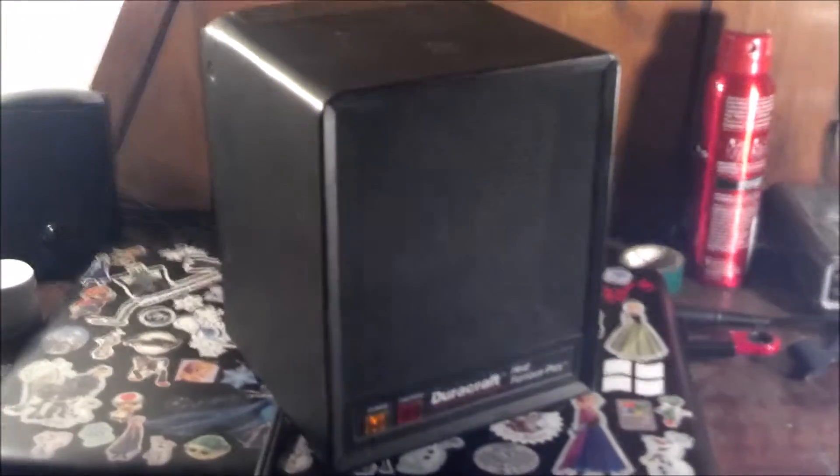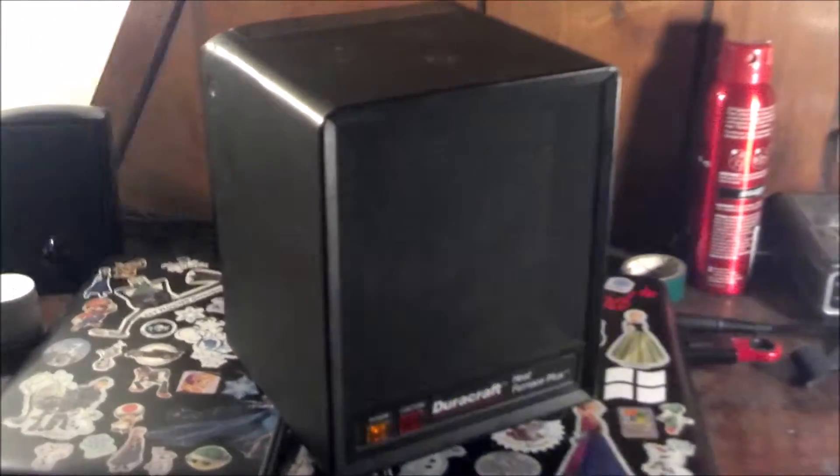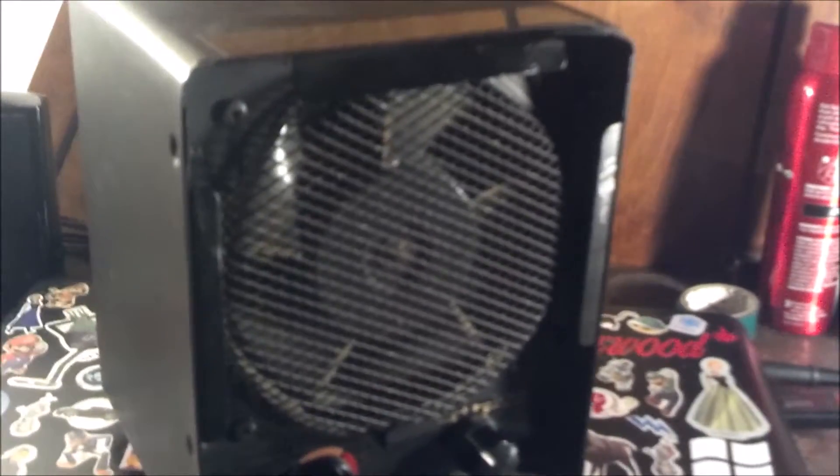And it does have a tip-over switch. Let me turn this off — I turned it off via the thermostat. Watch the fan spin down. Which could be better.